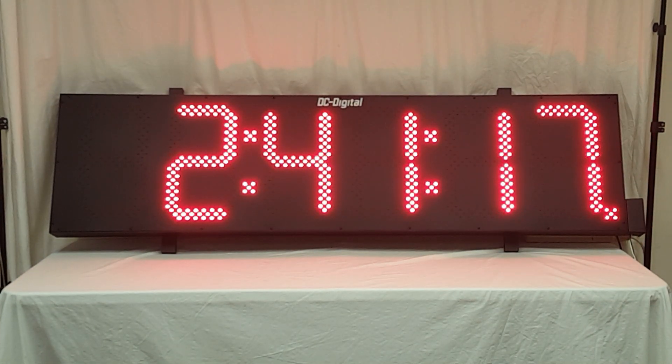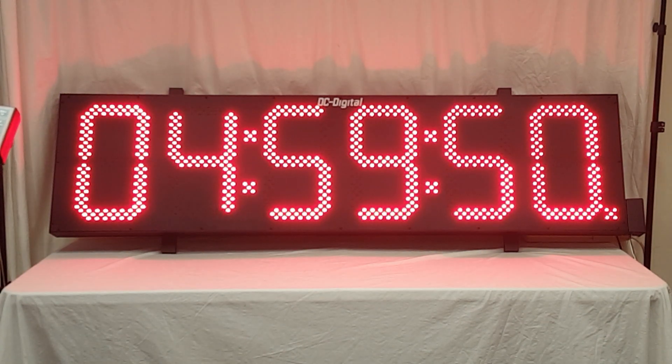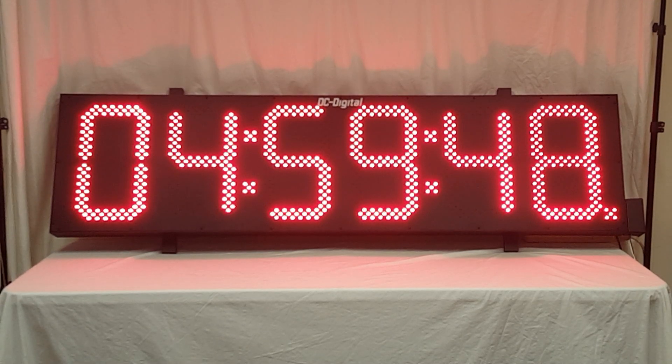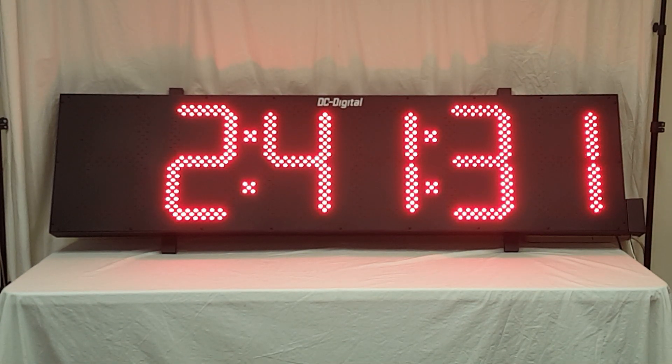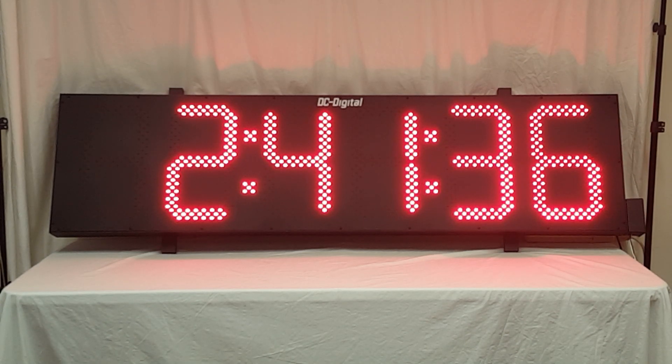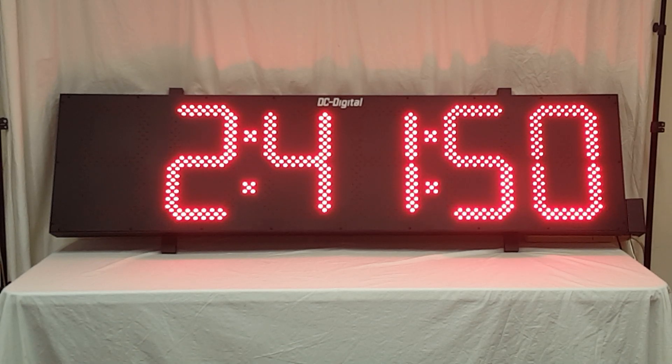Let's say we want to see what time of day it is — you can see the lower right decimal point flashing. Go back to timer mode, stop it, and zero it. All these functions are laid out on the controller. You do not have to point the controller at it; it is RF so you do not have to point it.